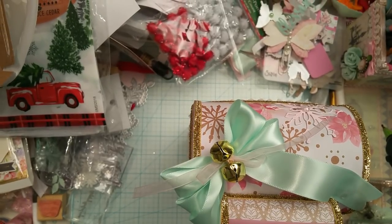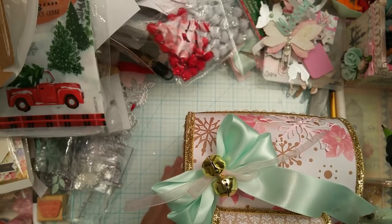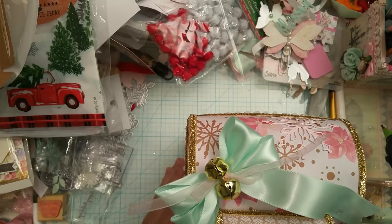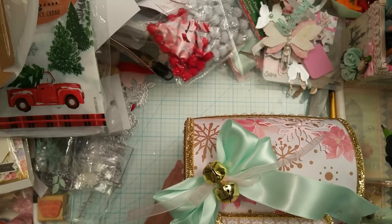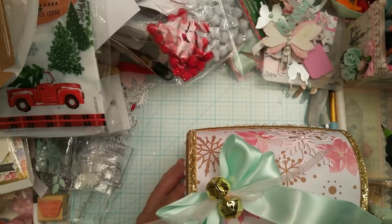Hi guys, this is Aida. Good morning. I want to share something with you guys — I have a project share and I worked on it all day yesterday. I'm not going to be doing a tutorial on this because it was really time consuming, but I do want to share it with you guys and hopefully inspire you and give you ideas the way you inspire me.